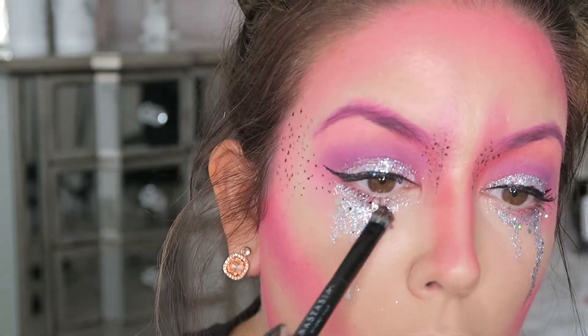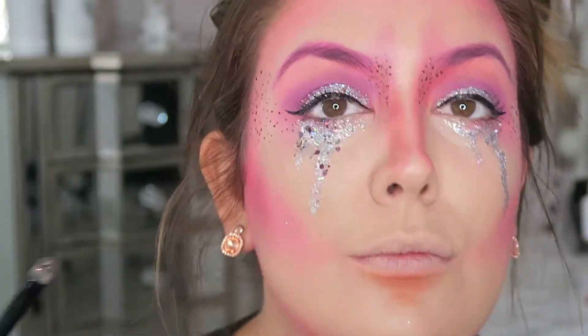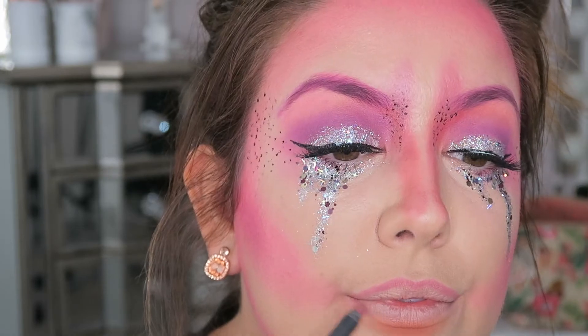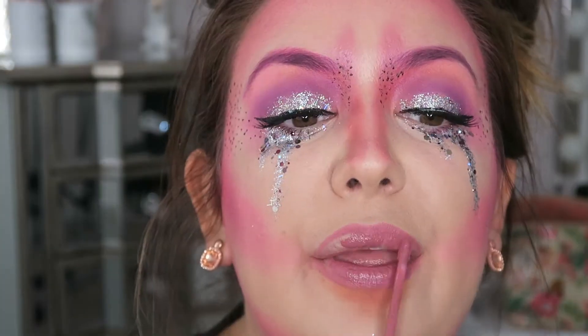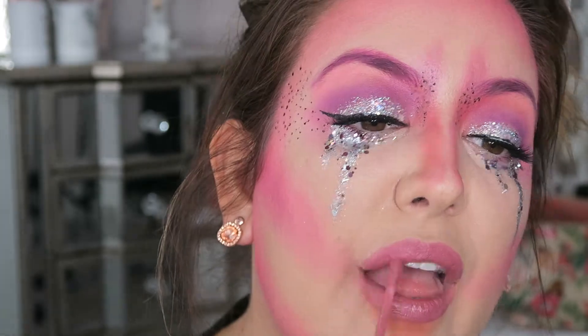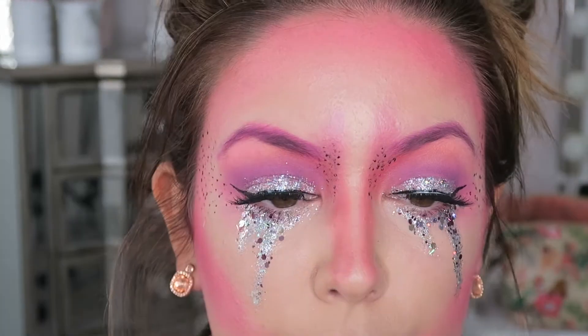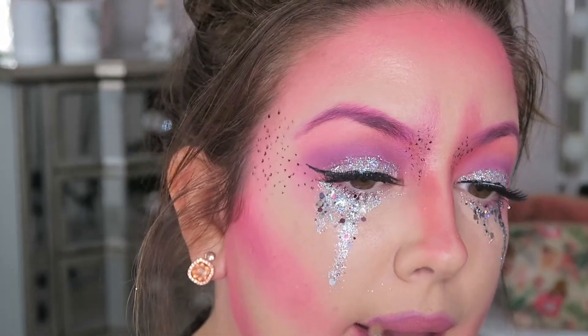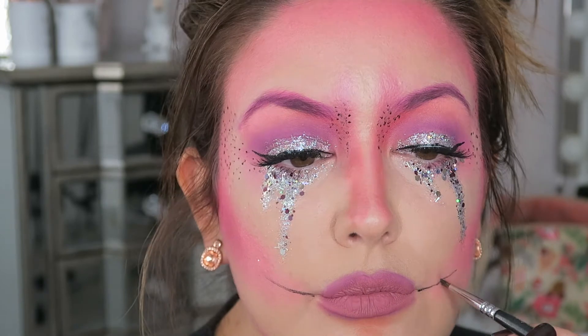Now I'm lining my lips with the Kylie Jenner — I think this is the Posie K lip kit. I don't particularly reach for this, but it's great for this Halloween look. Now taking that purple shade from the eyeshadow palette, I'm going to overline my lips. This is a great technique for making your lips look mega full — basically lip injections without the cost.